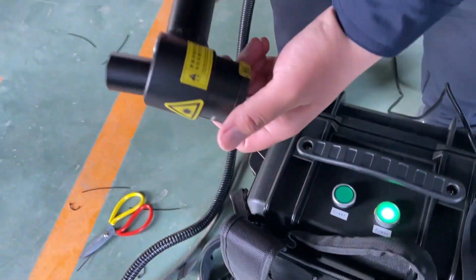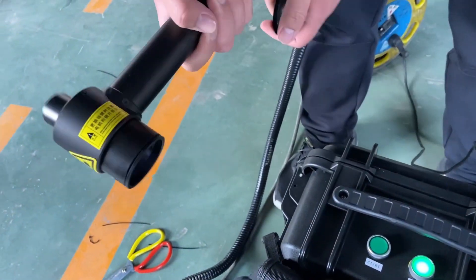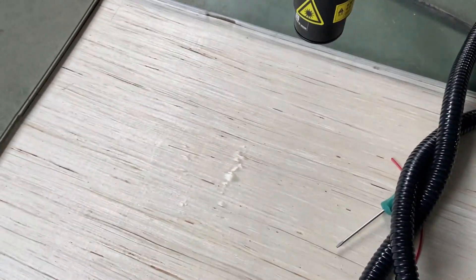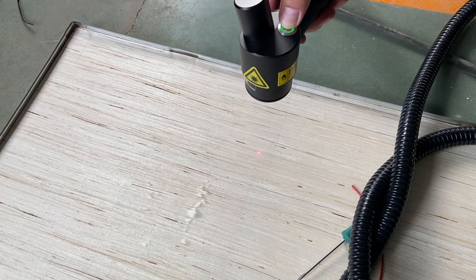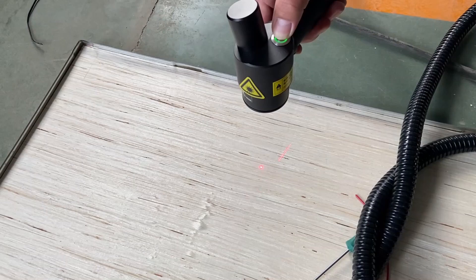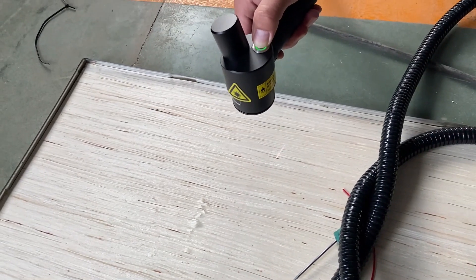Press the start button down — we can see the button on the cleaning head is shining. Take off the protective cover and we can see the F-theta lens. Press the button on the cleaning head: first press, you should see the right indicator light up, and then the second press starts cleaning.